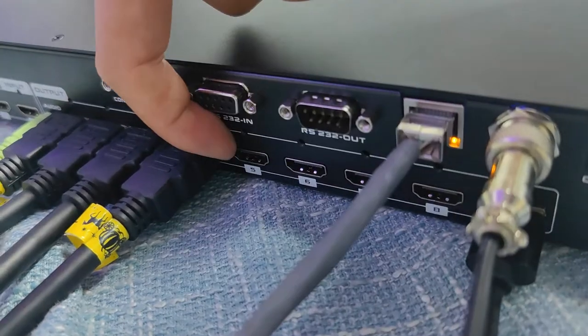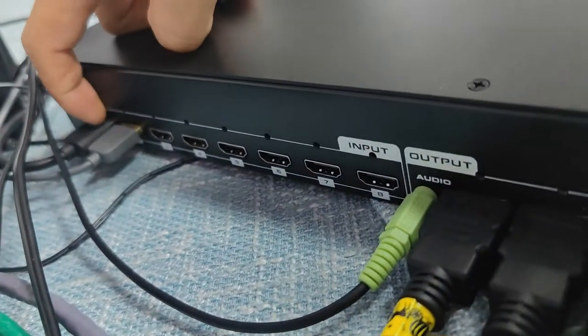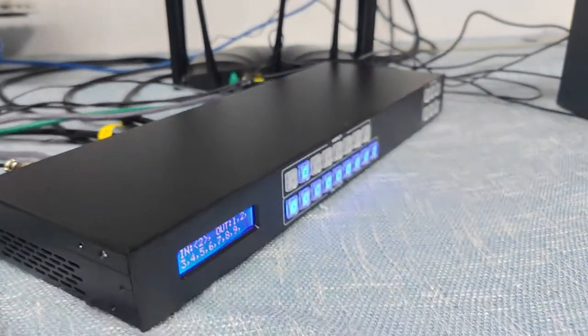Basically we have nine HDMI outputs. Output 1 also has a 3.5mm audio de-embedded output. Then we have eight HDMI inputs and the grounding wire. This is the matrix switcher itself.